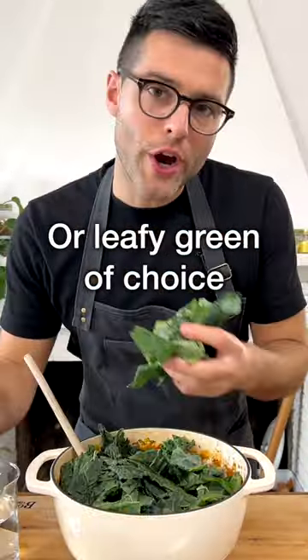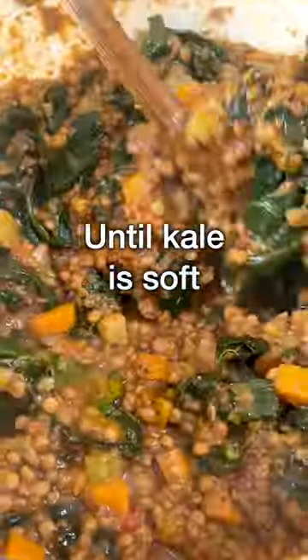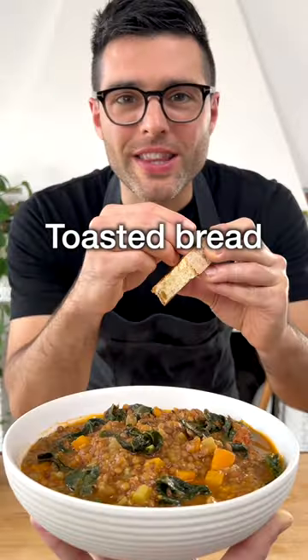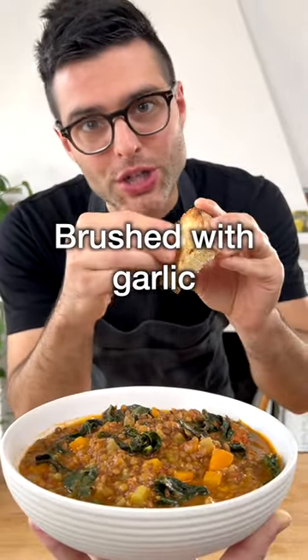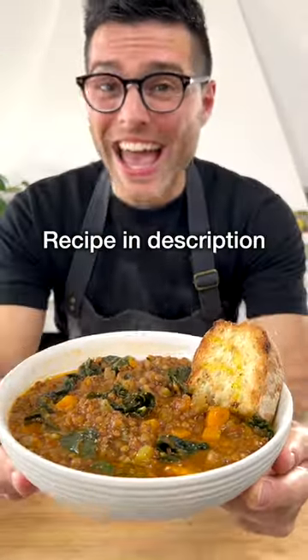Now add chopped kale or any leafy green of your choice. Add a little bit of water, then cook for about 10 minutes until the kale is soft. Transfer it into a bowl, then serve it with a slice of toasted bread brushed with garlic, a drizzle of good quality extra virgin olive oil, freshly cracked black pepper, and...